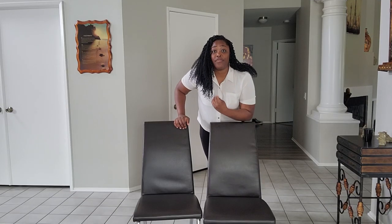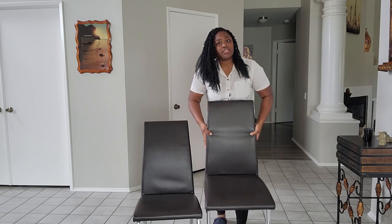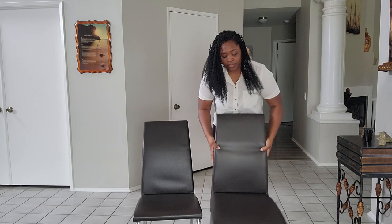Hey y'all, my name is Jasmine. You can find me at Jasmine Reed03 and Jasmine Reed Creates. Let's get into the review for these chairs. The great thing about these is that they are faux leather, so no animals were harmed in the making of these. They're pretty lightweight but also sturdy, so you can move them around if you need extra seats in your house.